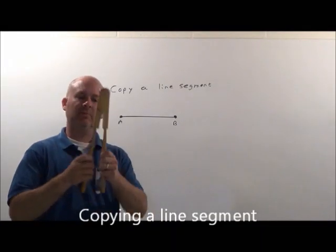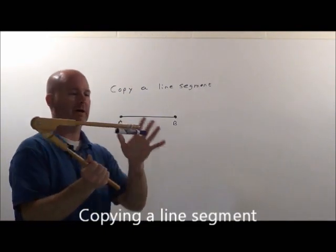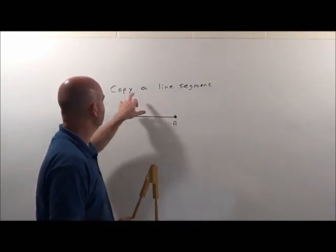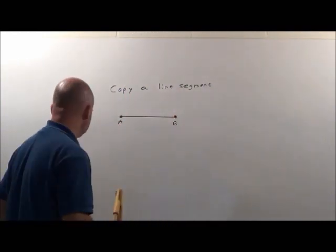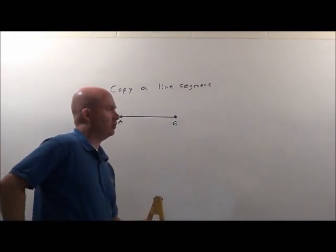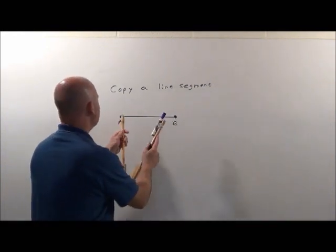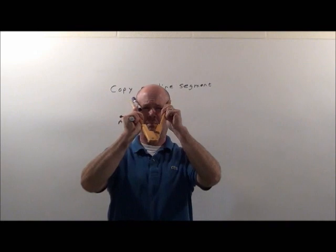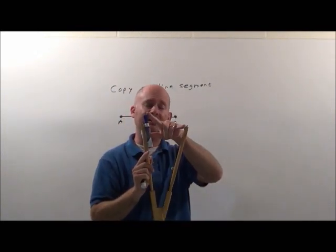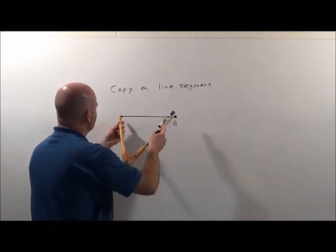Here's construction using a compass. I've rigged up a little thing here — old chalk used to be in here — but this is what we're going to use to help us. We're going to copy a line segment using a compass. This isn't too hard to do. We're going to use the compass basically as a measuring tool — just like you could measure my head and then measure someone else's head and compare using the length between them. We're going to do the same thing on this line segment.